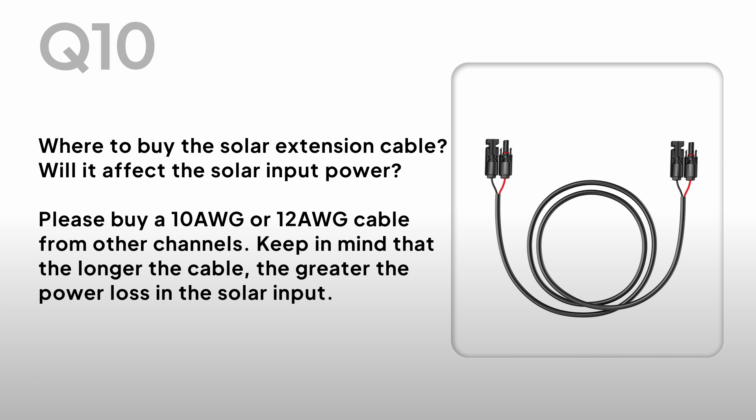Where to buy the solar extension cable? Will it affect the solar input power? Please buy a 10-gauge or 12-gauge cable from other channels. Keep in mind that the longer the cable, the greater the power loss in the solar input.